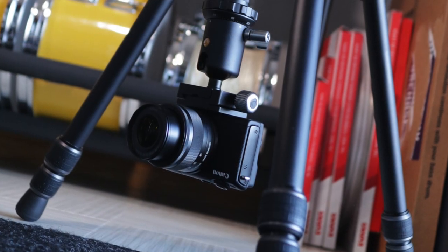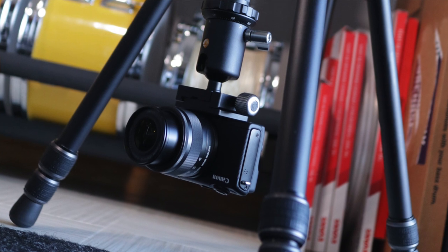The tripod is rated to hold up to 15 kilograms, which is way overkill for what I'm going to be using it for. I have these tiny Canon EOS M cameras which are only about 300 grams, so it will definitely hold way more than I'll ever need.